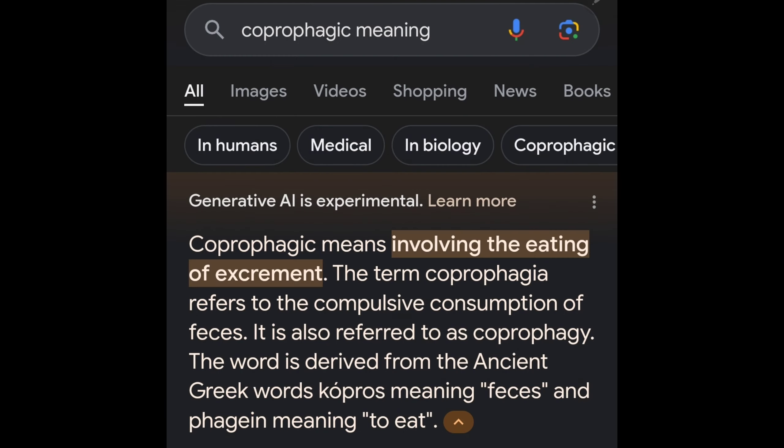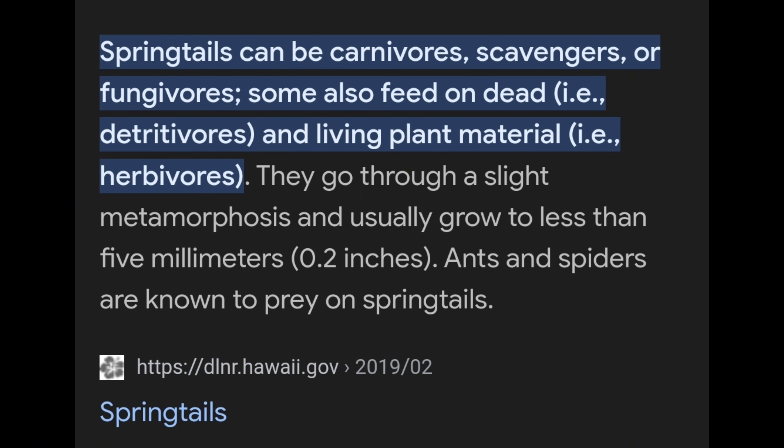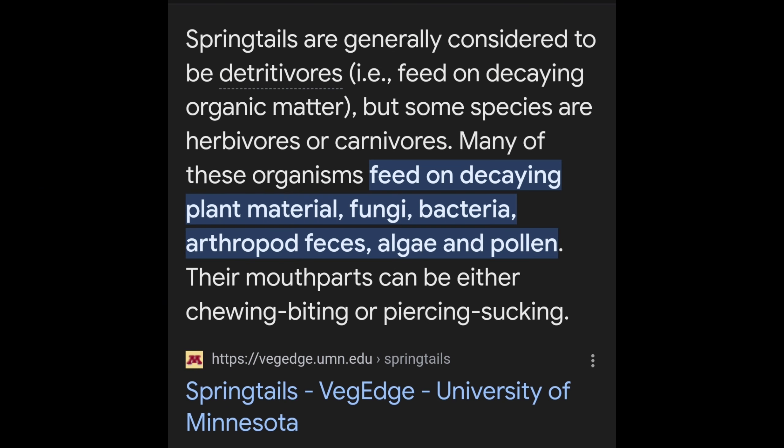They eat feces — coprophagic means compulsive consumption of feces. I'm actually going to show you why they are noted as carnivores as well.